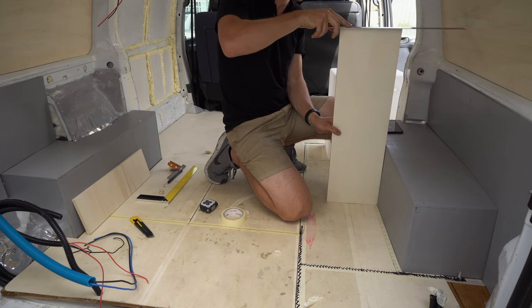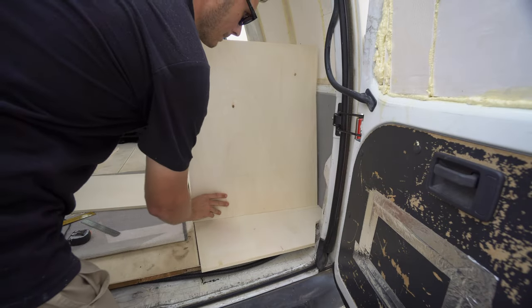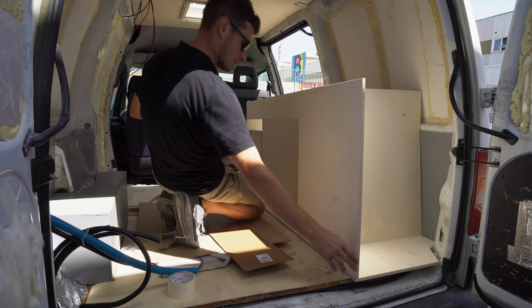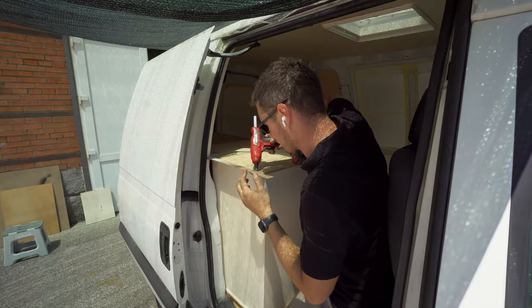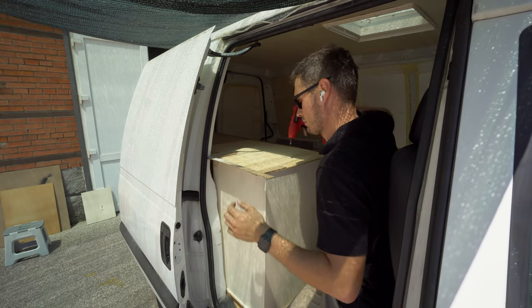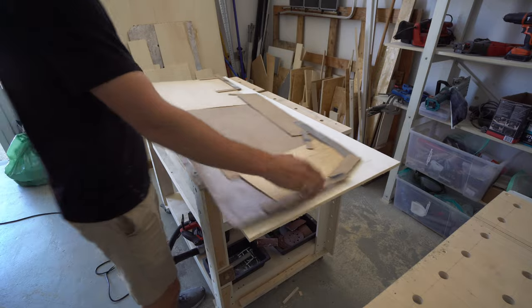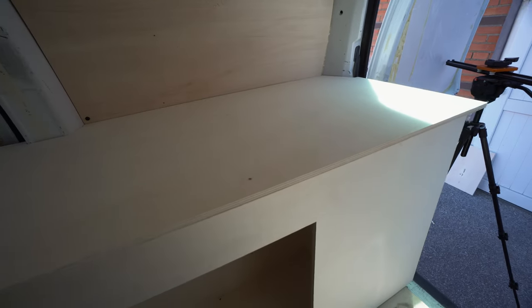The next important decision was to choose the height of the kitchen, so everything is comfortable and you are not burning the ceiling while cooking in the van. The most difficult part of this build is that the furniture is removable from the van — it's tricky as nothing is rectangular and the smaller the van, the more you want to optimize the space and use every corner. For the kitchen top I've used the same technique with wooden sticks and hot glue, and this one came out really great from the first time.